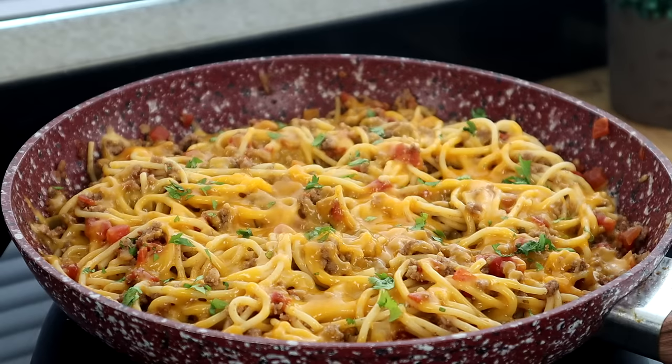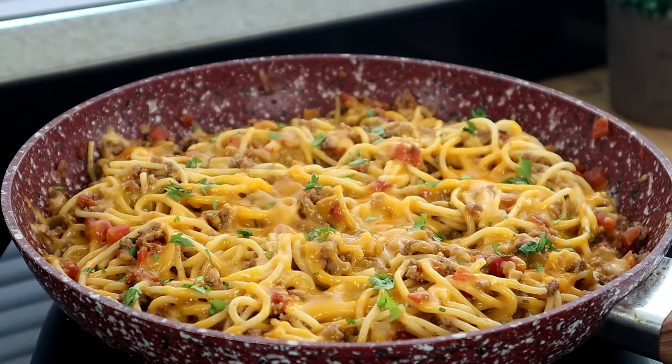We're almost at Cinco de Mayo — if you're watching when this releases, perfect timing, but you can make this delicious recipe any time. I'll leave the measurements and full ingredient list in the video description below. Let's get into quality control for a taste test!